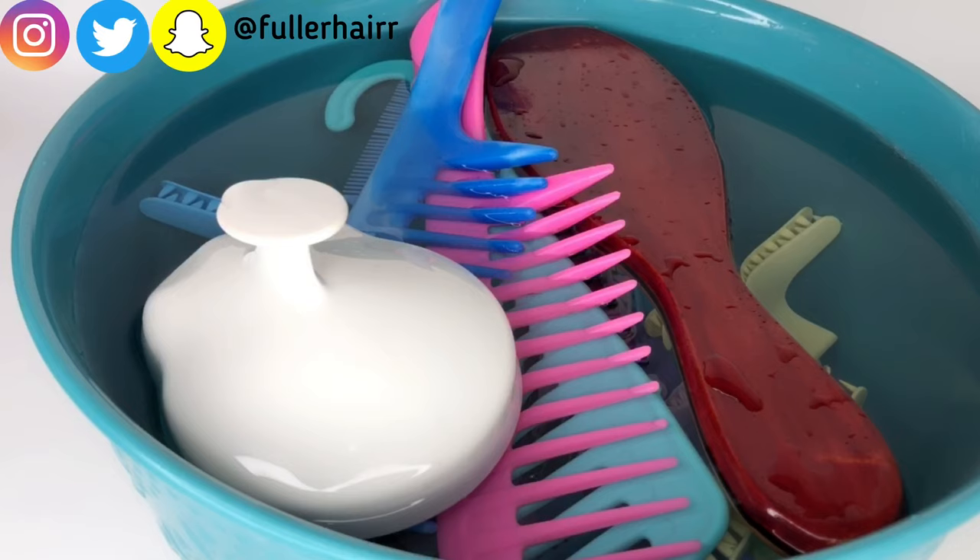After the time is up, discard the water and air dry your hair tools. Cleaning your hair tools helps eliminate lice, bacteria, and germs from your styling tools. Be honest — how often do you clean your styling tools? Share with me in the comment section below.